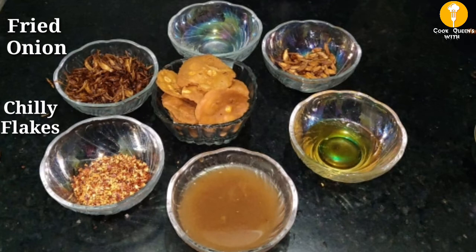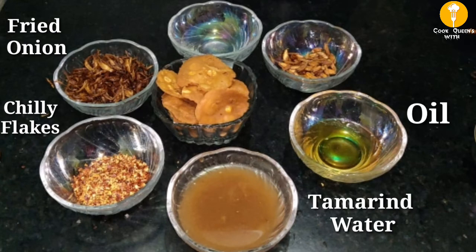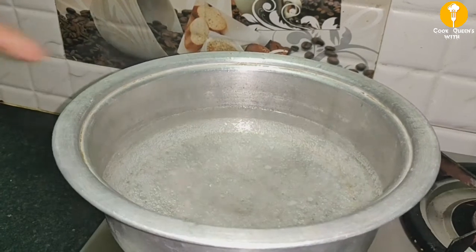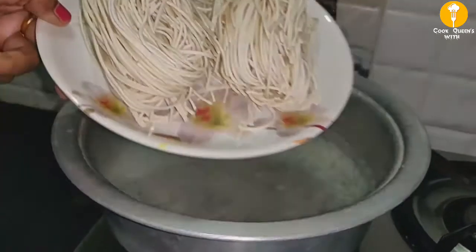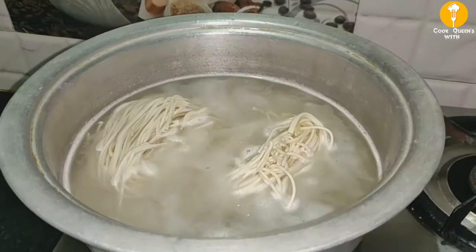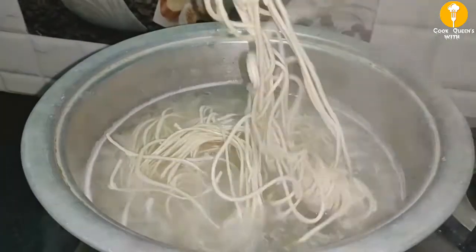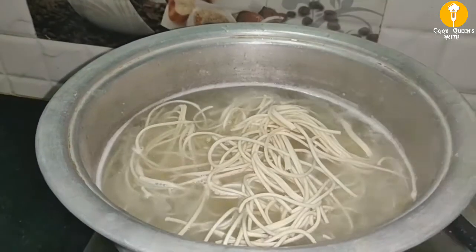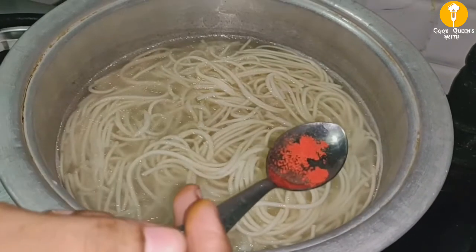Put a mixture of the chili flakes. Put a mixture of salt water. Now add the noodles and add the food coloring.